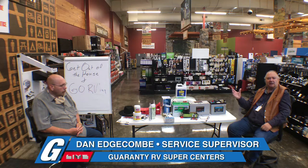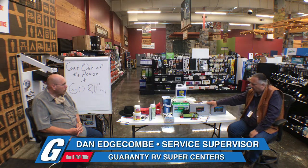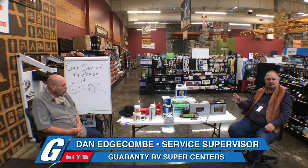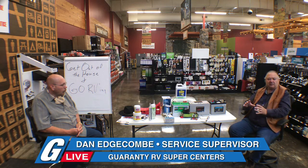We were looking at Battle Born batteries out of Salt Lake City. They used to be $1,600 and they're now retailing around $1,000 — almost something we'd jump on. We sell a lot of large high-end coaches that are all-electric and the people want to dry camp with their household refrigerator. We put in large inverters and large solar arrays and battery banks. Some of our high-end coaches come with 6, 8, or up to 16 batteries.